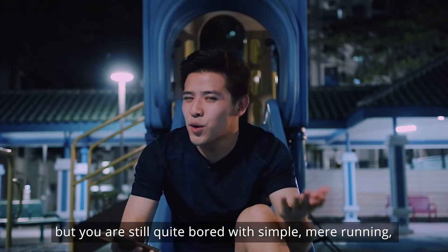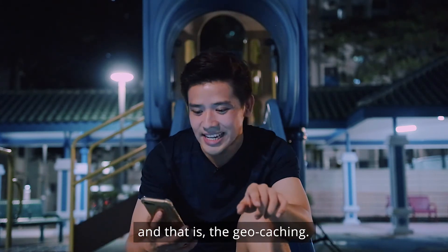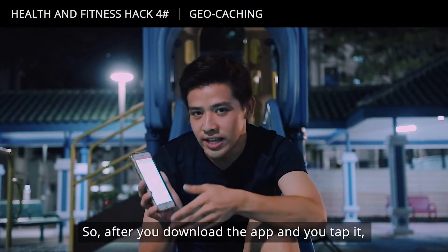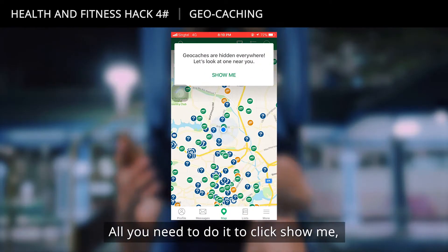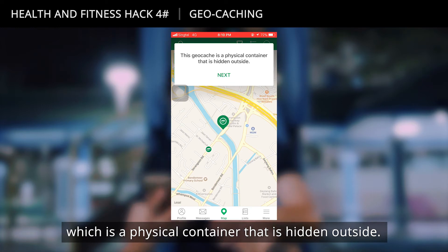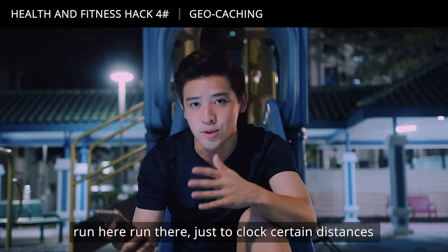If chasing zombies isn't really your thing but you're still bored with simple running, we have another option: Jog Catching. After you download and open the app, you tap 'Show Me' and it shows you the next Joe cache — a physical container hidden outside, like a glass bottle. If you like solving missions and running to certain locations to clock distances and solve puzzles, this is the app for you.